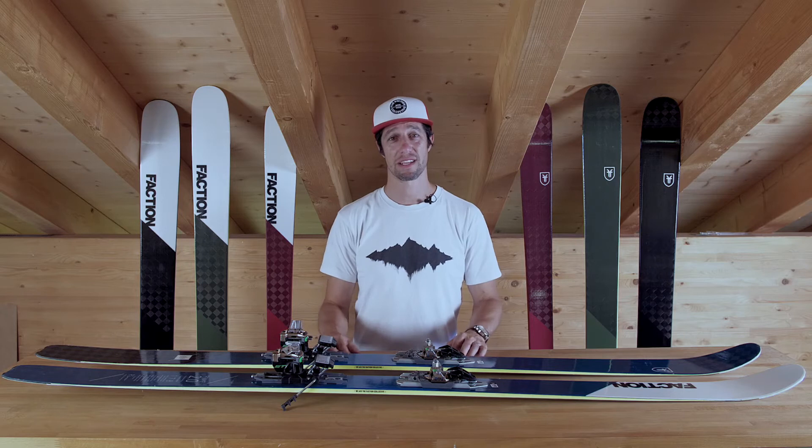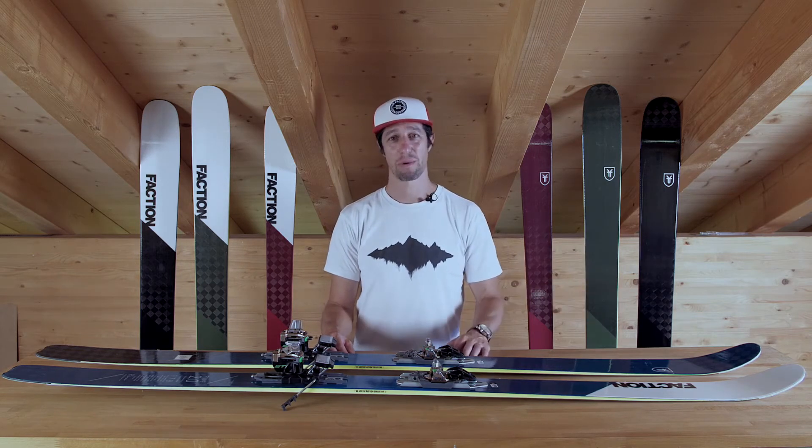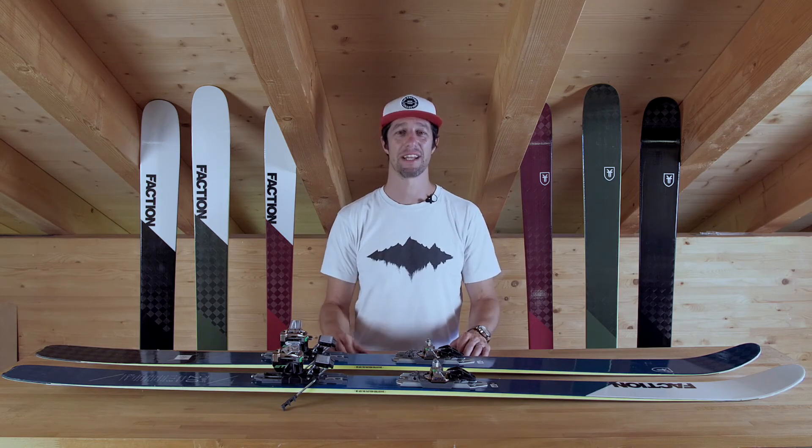We're really, really proud of this ski. I'm going to be using the 4.0 myself as often as I possibly can — it's probably going to be the best setup I've ever had. I'm really excited to get out and go skiing this winter.